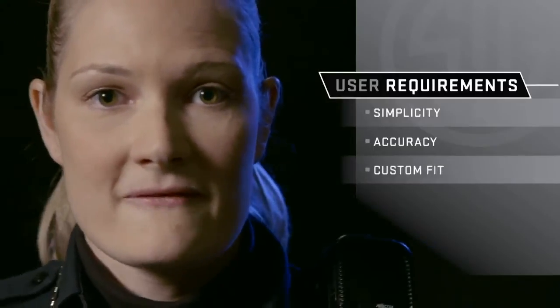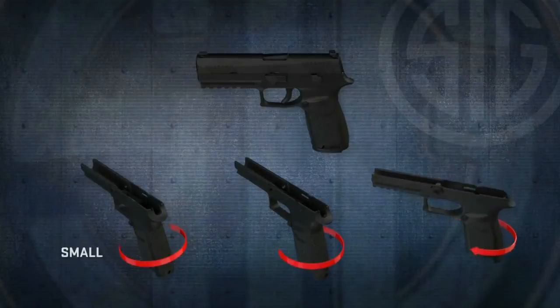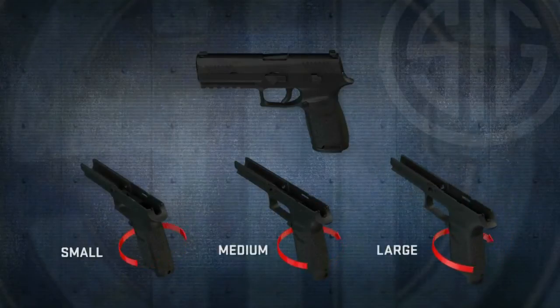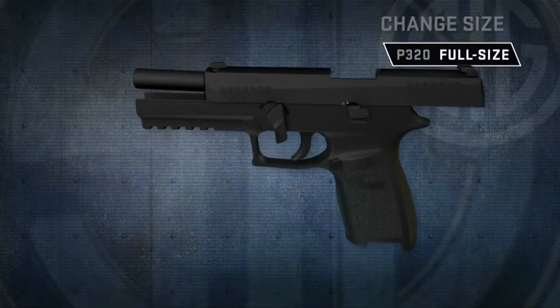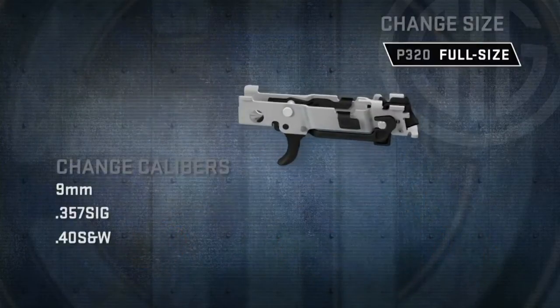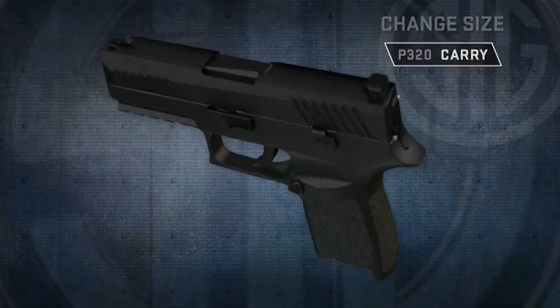I need a duty pistol that fits my hand. Available with small, medium, and large complete grip modules, designed to ensure comfortable and optimal fit for the widest range of hand sizes. And with the ability to change one gun into multiple calibers and sizes, providing the ultimate in flexibility.